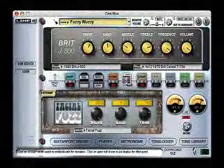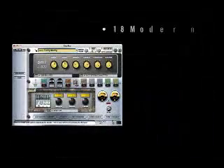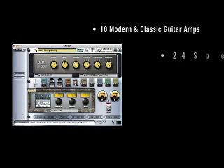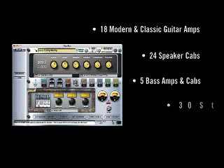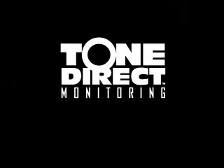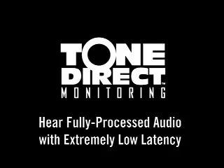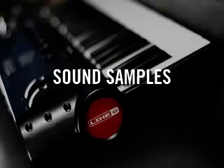And with Gearbox modeling software, everything you record sounds like it was recorded in a top-notch studio. With Gearbox, you have an entire pro tone rig right at your fingertips. You get models of 18 classic and modern guitar amplifiers, 24 speaker cab models, 5 must-have bass amps and cabs, 30 stompbox and studio effects, and 6 world-renowned vintage and modern mic preamps. And with Line 6's Tone Direct monitoring, you can hear your fully processed audio as you record with near-zero latency. Here are just a few examples of the sound you can achieve with all these options.